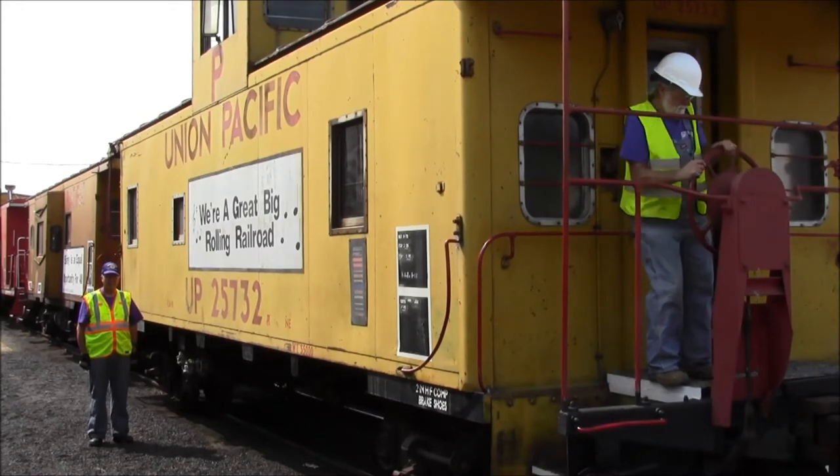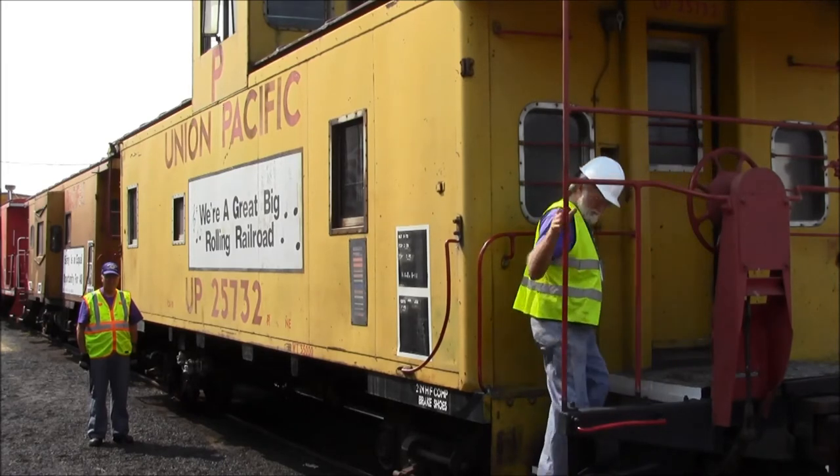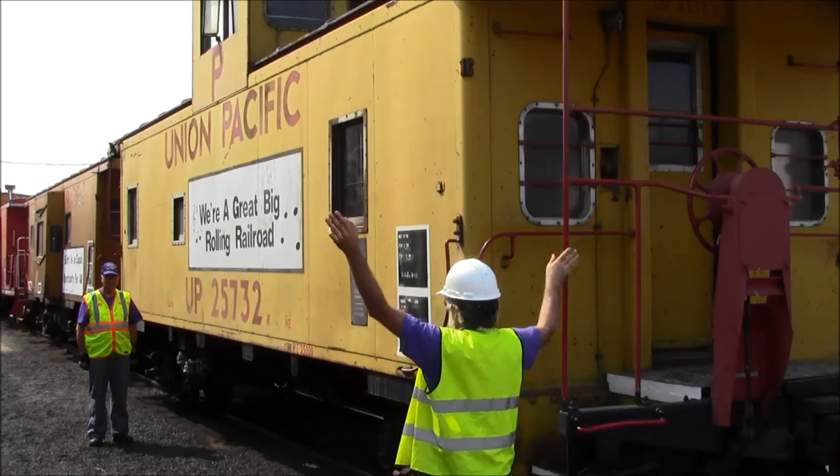In this video, note the use of the highball signal at the end to inform the other crew member the action was performed as instructed.